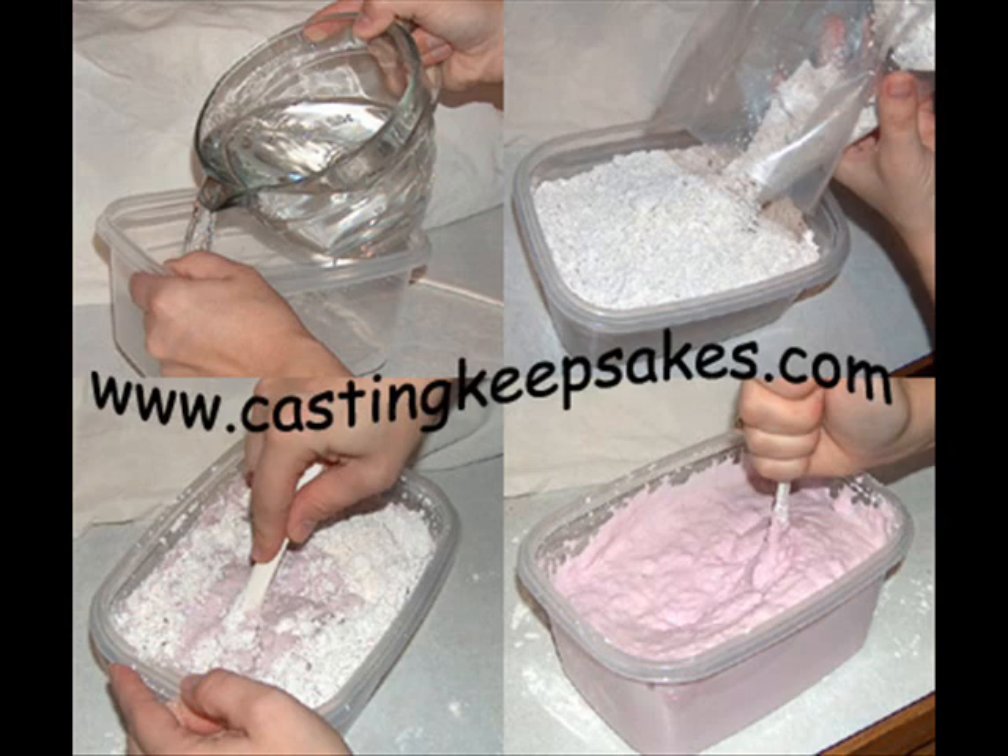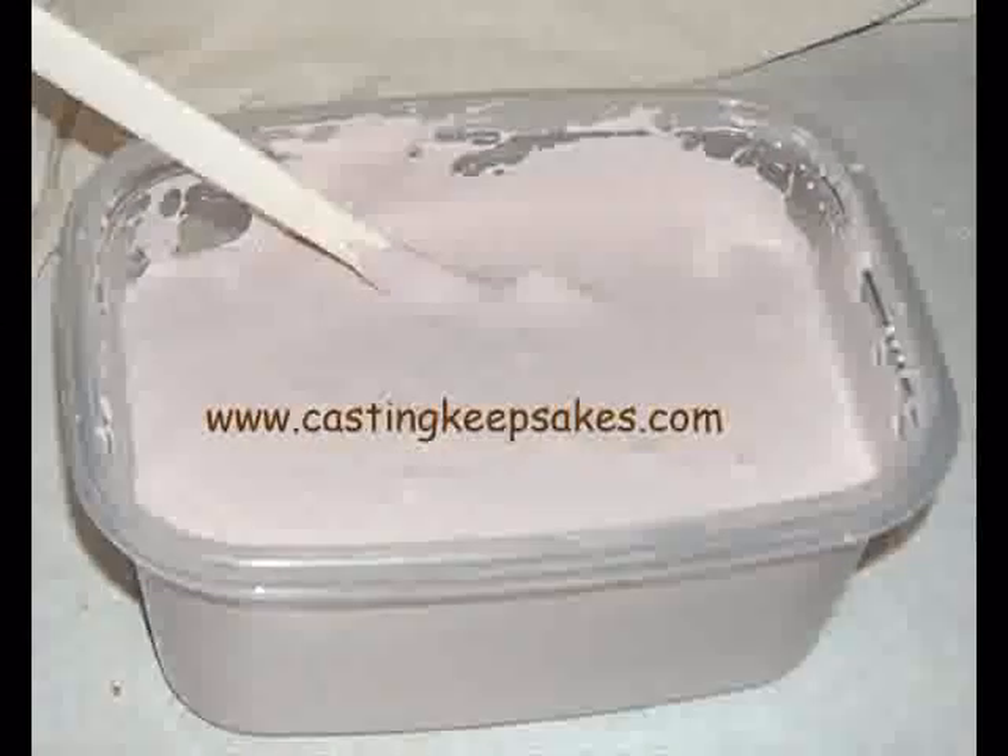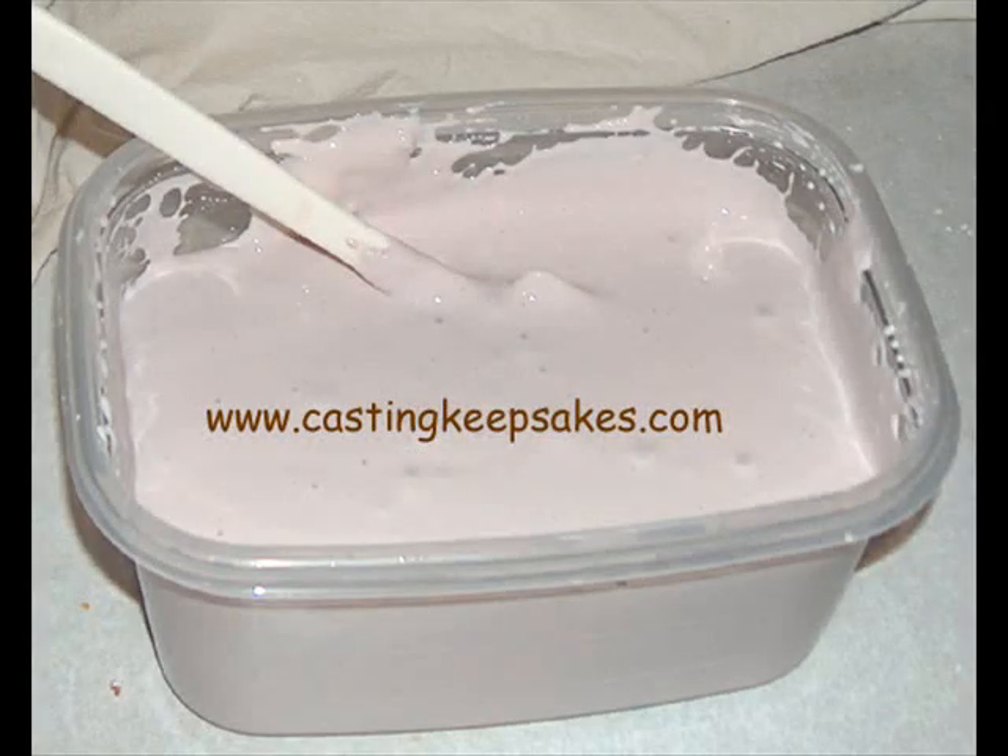The mixture starts out lavender and as you mix it, it will change to pink and eventually begin to lose color. It is best to use a churning, up and down motion when stirring. The mixture should be well blended, but will never be completely lump-free. It will resemble cake mix batter.